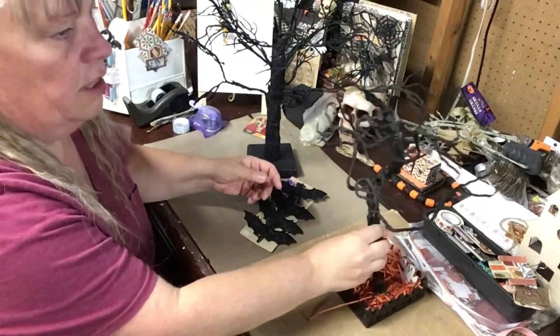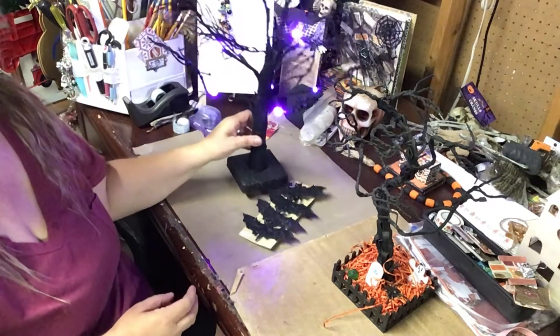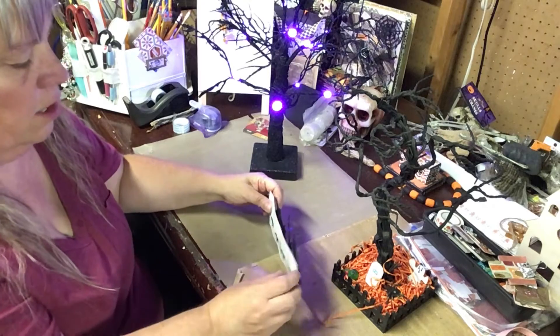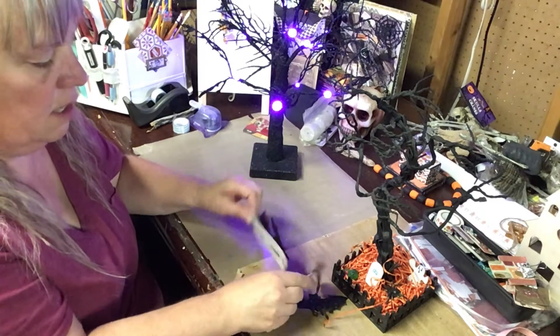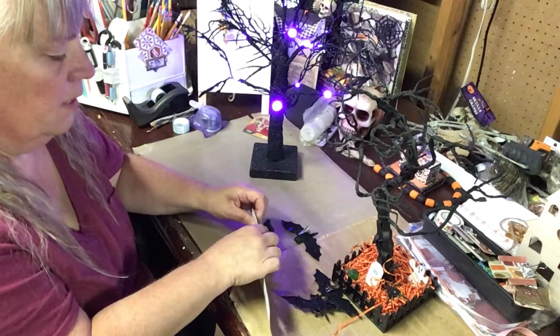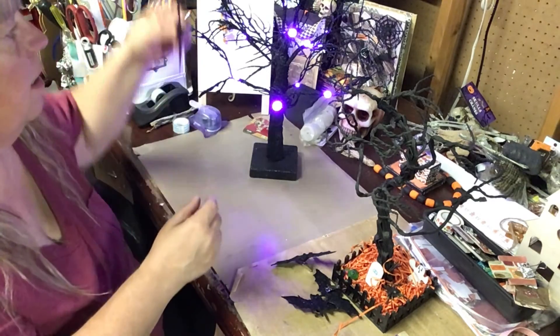One tree is just a plain tree with nothing on it, but this one lights up with a purple light. So we're gonna add two bats to each tree.